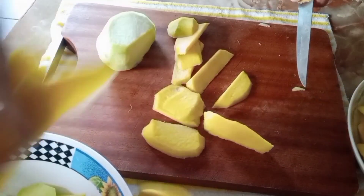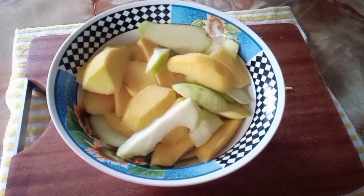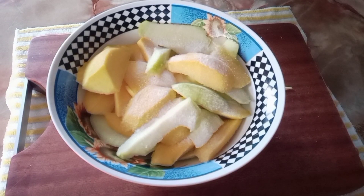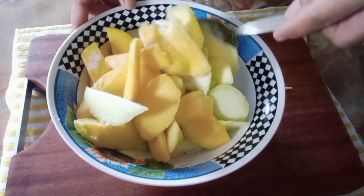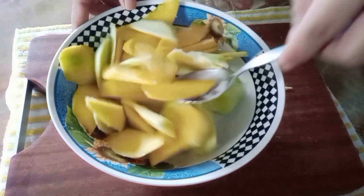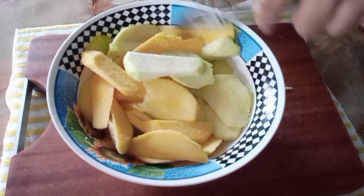Since there's quite a lot of mango and I'm eating alone, I preserve it this way. After slicing, let's add salt and mix it well so the salt is evenly distributed throughout the mango. Then let it sit for about 5 minutes before we wash it.